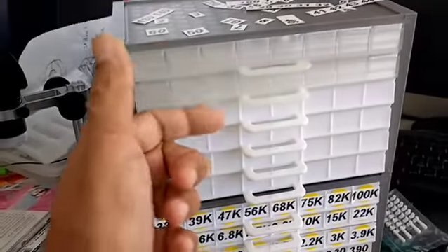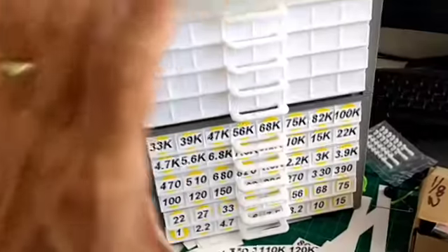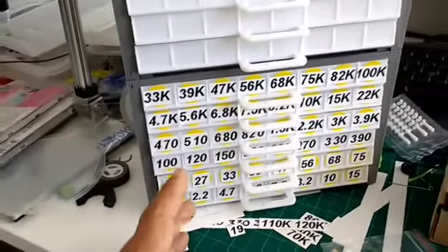I'm waiting for more white material so that I can finish the rest of the cabinets. I need to print two more of these cabinets — they do take quite a bit of time to print. That's the only thing.